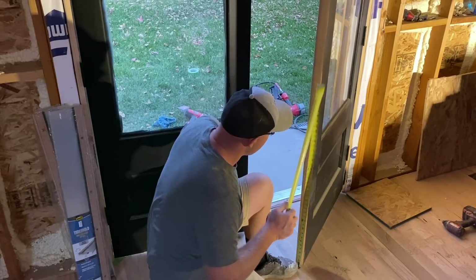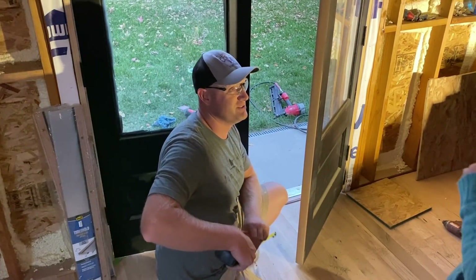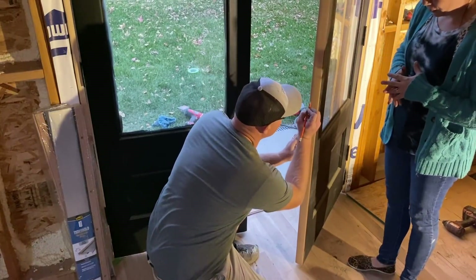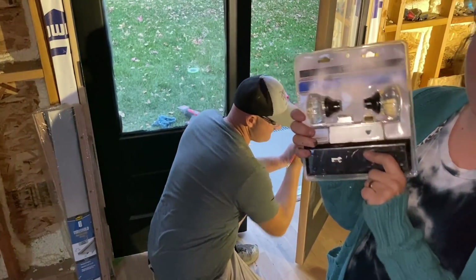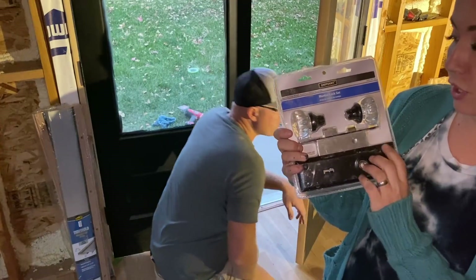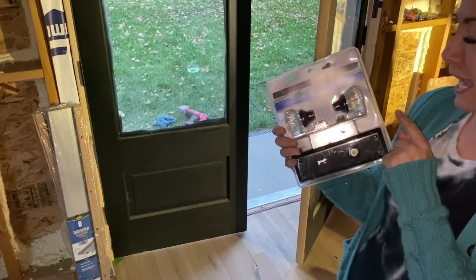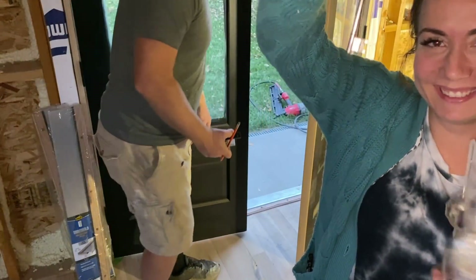Do you have your specialty drill bit? I do have my specialty drill bit and I'm excited to show people about it. I've not used it yet so I'll probably mess it up. You might be less excited when you actually use it in the door. We bought replica doorknobs — these are mortise locks, just like what you would have on an antique door. They are not for exterior use, but I want them so I don't care. Here's the key that goes with these.